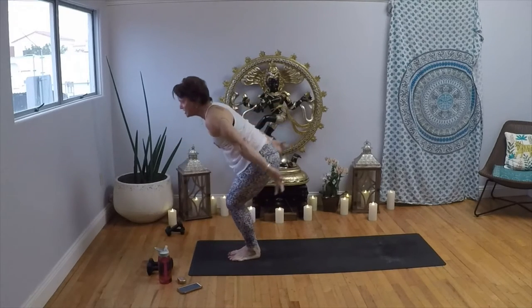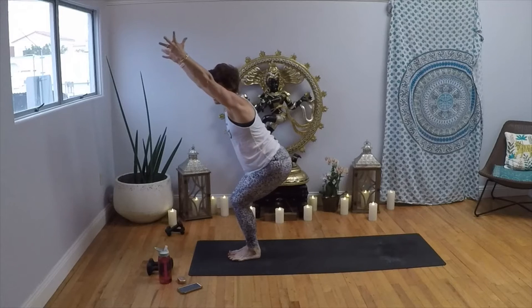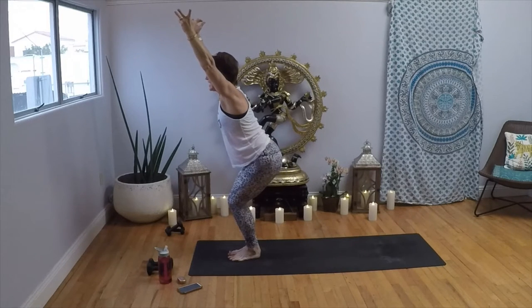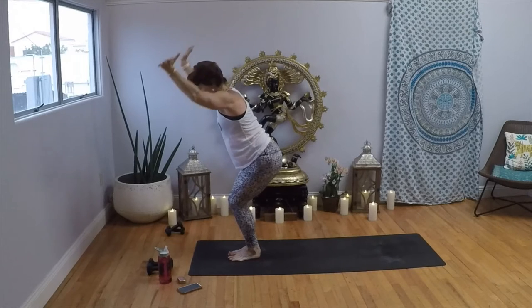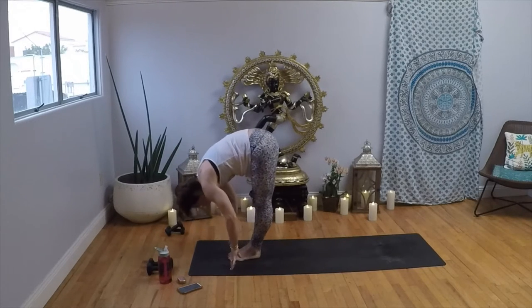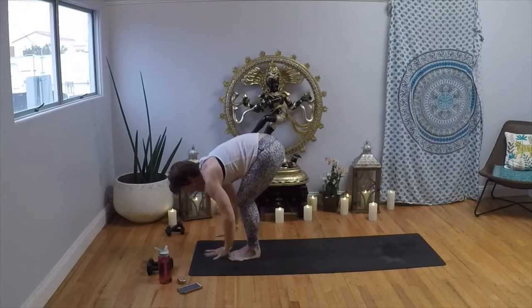Inhale to your chair — we're going to start to give it a little attitude now. Sit on back, turn your pinky fingers in, take your gaze to the front. Take a deep breath in; exhale, Uttanasana, forward fold. Inhale, halfway lift; exhale, Chaturanga Dandasana, follow your breath.